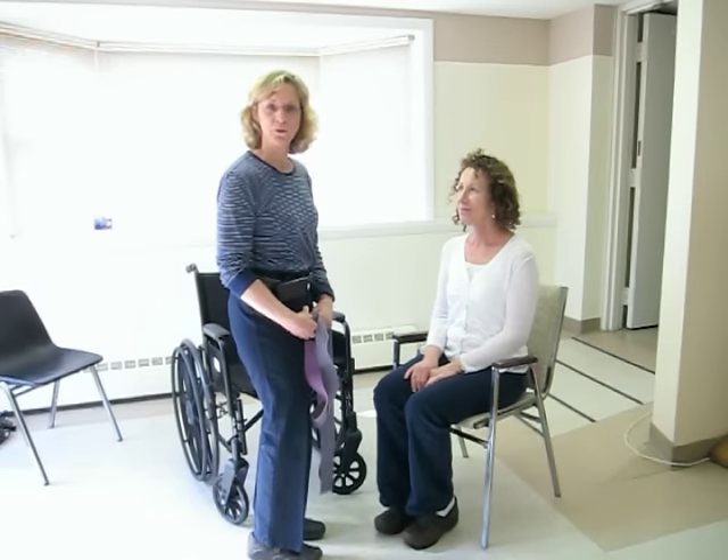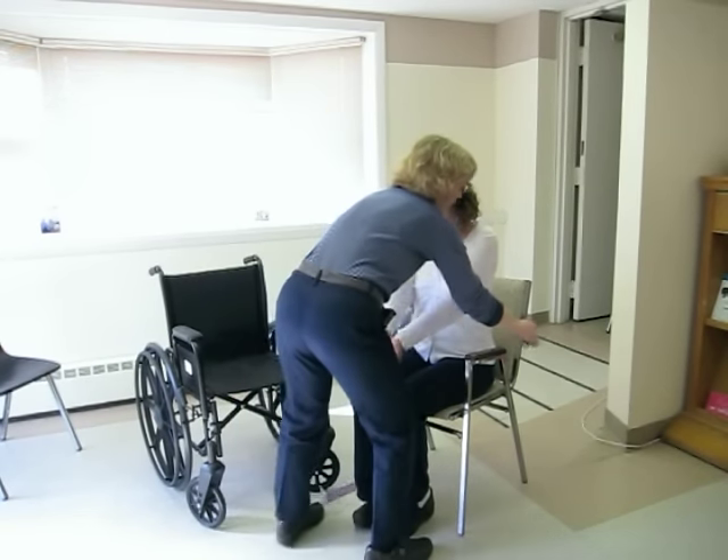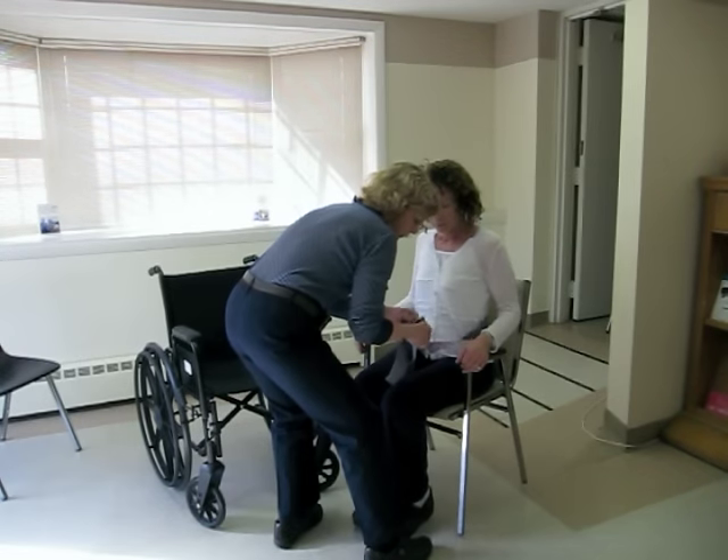Our first transfer is going to be a standard stand pivot transfer where the patient is able to assist. You're going to put on the gait belt first, around the back, through the teeth.